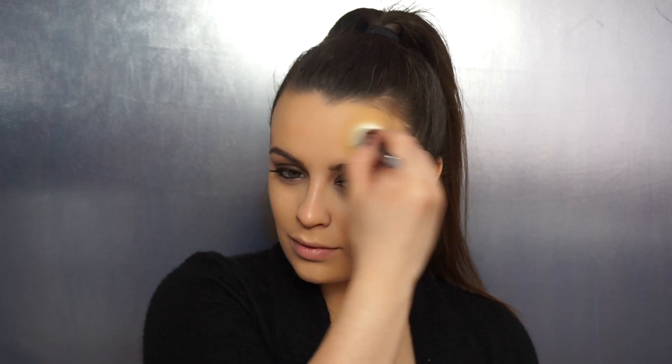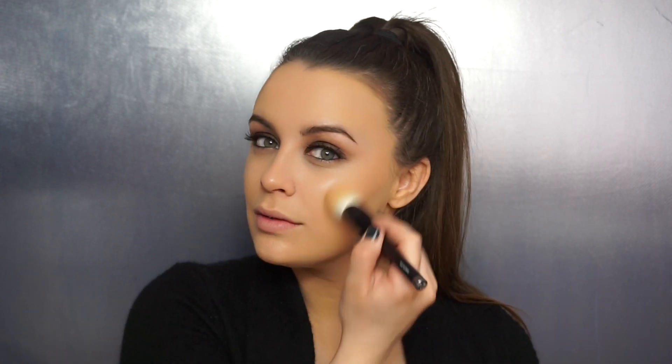We're going in with the YSL Sun Kissed Blur Perfecter Healthy Glow Balm Powder — it's a mouthful! This is basically a cream bronzer that then turns to powder, and I'm just buffing this in using my Ray Morris kabuki brush, all down the usual areas where we bronze: the cheekbones, forehead, and jaw. I'm then going in with this lovely hot pink cream lip and cheek tint by Ted Baker, drawing it on my cheeks and buffing it in with the same brush. This is going to mix the bronzer and blusher together really nicely.